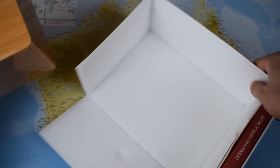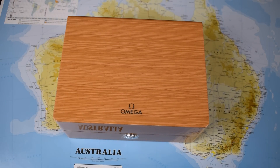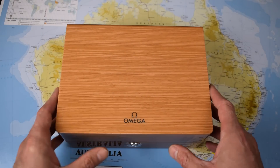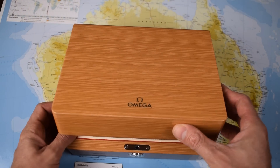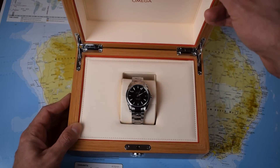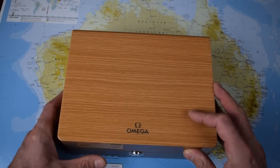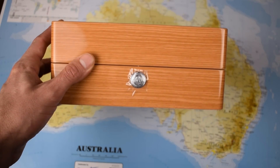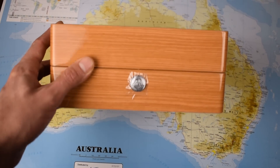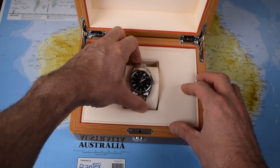I've been an admirer of the Aqua Terras for a long, long time. I've got a couple of Omegas in my collection already. I'll probably do a State of the Collection video when I get to 1,000 subs. I've got an old '82 Seamaster, a very dressy little thing. And I've also got a Prebond which I wore for 10 years and absolutely adored — so I'm a big fan. Let's get into the wooden box. Just amazing.